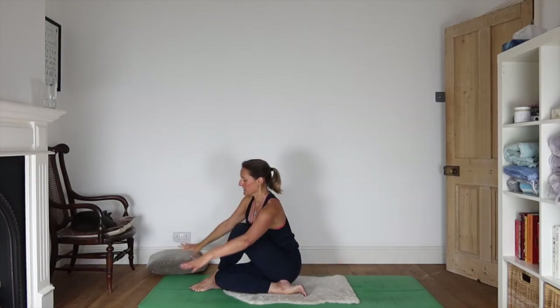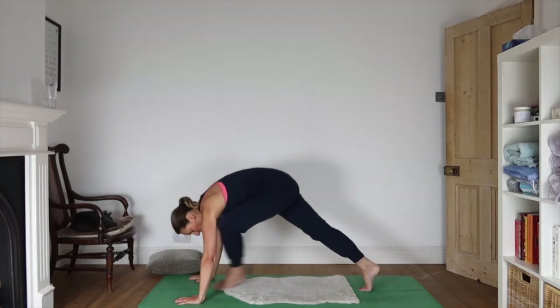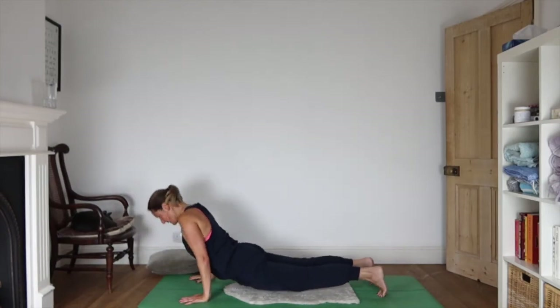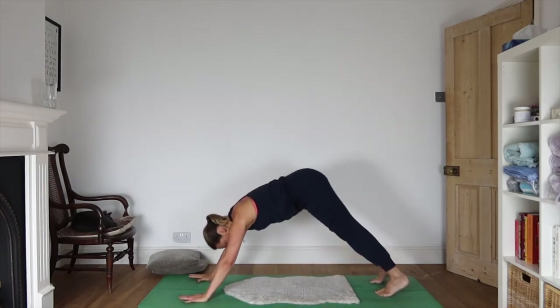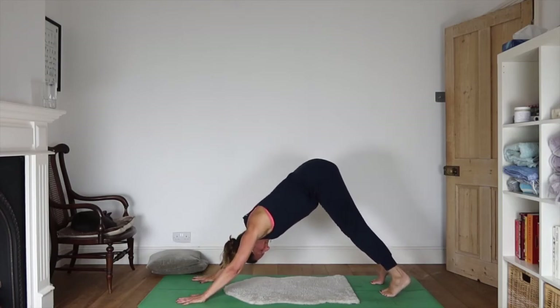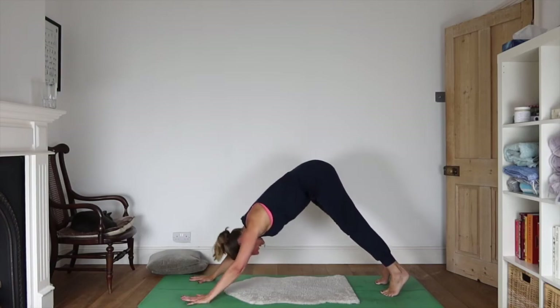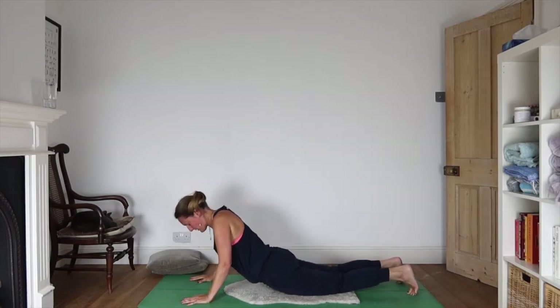Inhale, sweep the hands forwards, coming up onto your hands, stepping both feet back. Lowering yourself down to the ground — inhaling up face dog, exhaling down face dog. Let's come back to a high plank, drop your knees and lower yourself down to the ground.